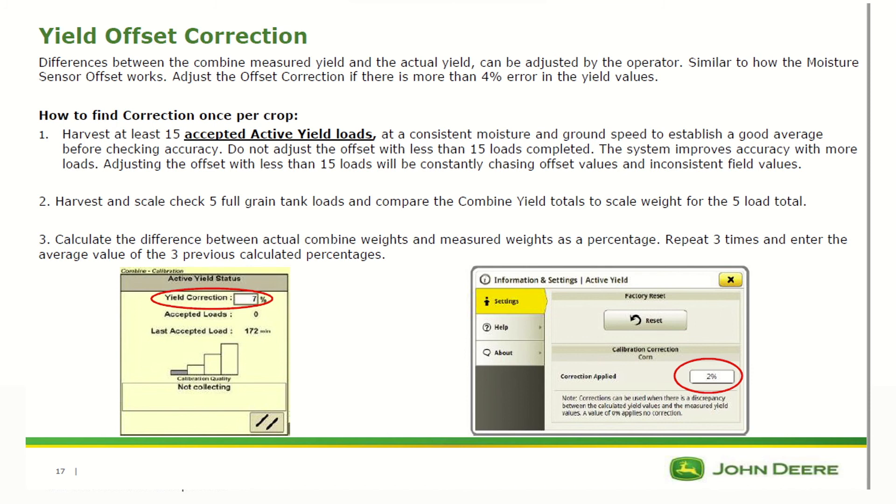To make the correction, harvest and scale-check five full grain tank loads. Compare the combine yield totals to scale weights for those five loads and calculate the difference as a percentage. Repeat this a few times to get an average. If the yield is reading low, put in a positive offset; if it is reading high, put in a negative offset.